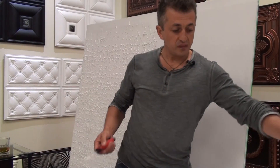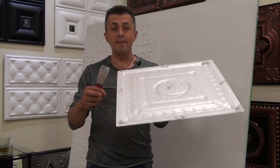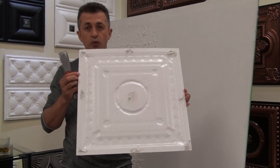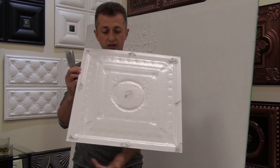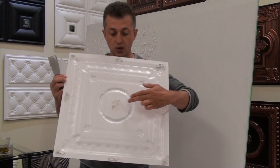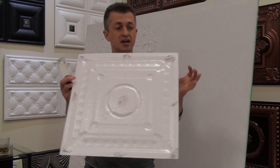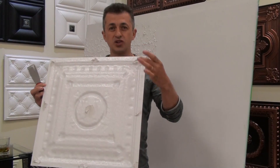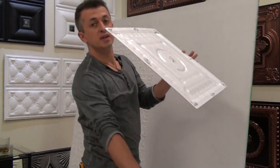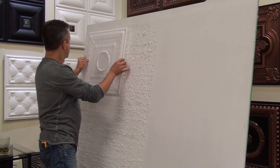With a putty knife, I make nine dabs of glue on the back side of the panel — one in each corner, one in the middle of each edge, and one in the middle. It's important when you apply the adhesive not to put it very close to the edge; leave about one inch from each side for the glue to spread. Once the glue is applied, we put the tiles on the wall.